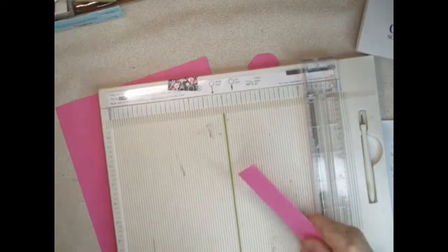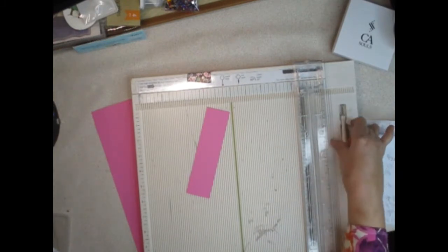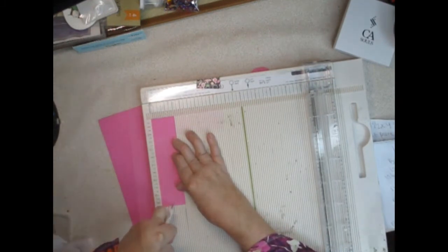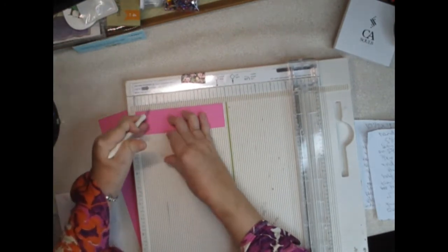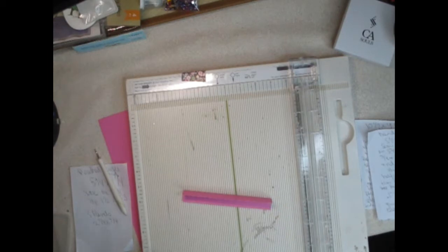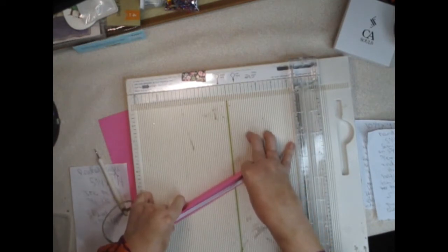First thing we're going to do is score our handle. On the 1½ inch length you're going to score it at ¾ inch all the way down. On the 5¾ inch side you're going to score at ¾ of an inch and 1½ inch. Then you're going to turn it around and score again at ¾ and 1½. Then you're going to fold it in half and put some tear tape along the inside edge.